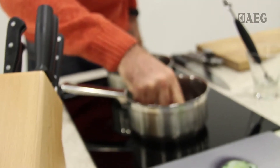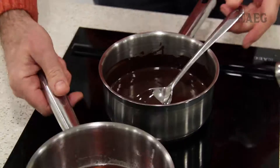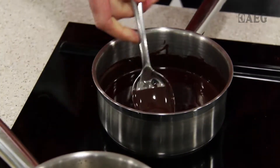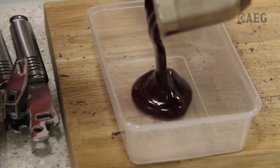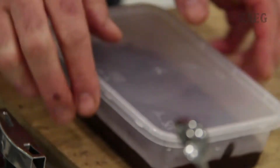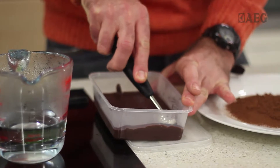The best way to test that temperature is simply to stick your finger in — it won't feel hot, it won't feel cold, you won't feel it at all. That's the right temperature. Let's get started.